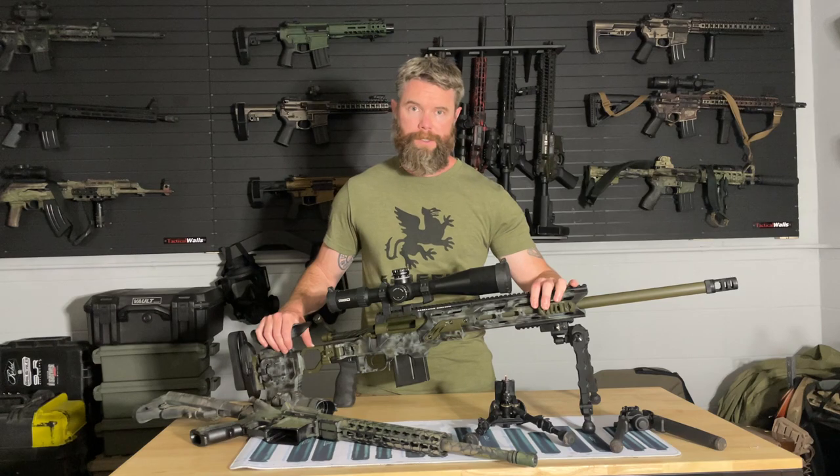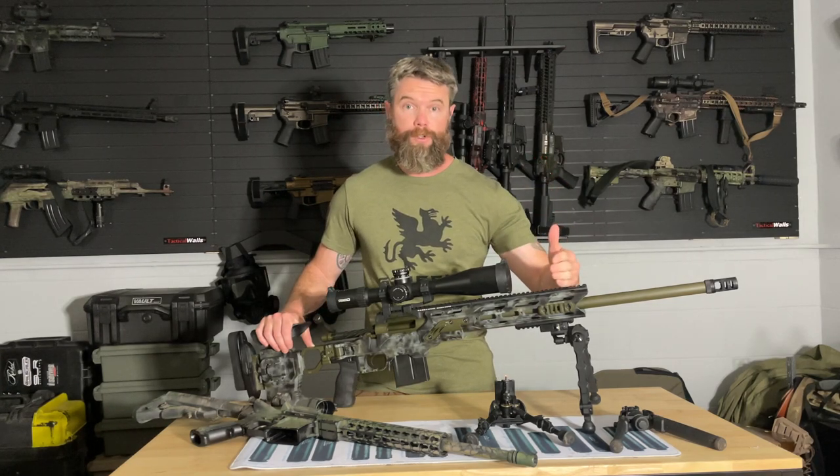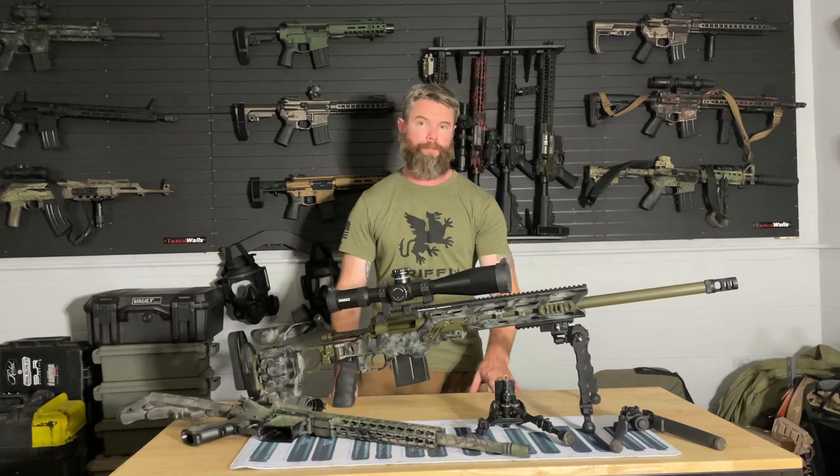When I look at what bipod to put on this rifle — which I'm planning on shooting 6.5 Creedmoor — I've shot it effectively from 600 yards out to 1100 yards without a problem, so we'll call it a 600 to 1100 yard gun. The 5.56 AR-15, with this barrel length, at 600 yards you're really starting to press the capability of the 556 bullet with this setup. We'll call this more of a 200 to 400 yard gun.